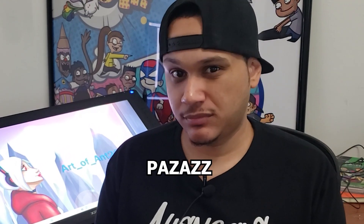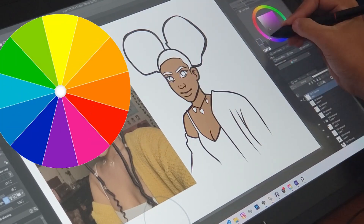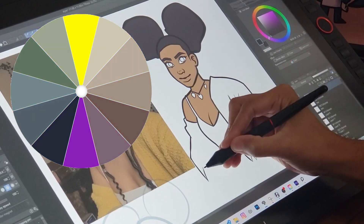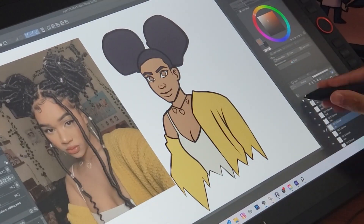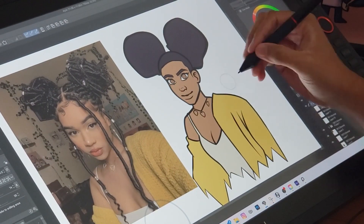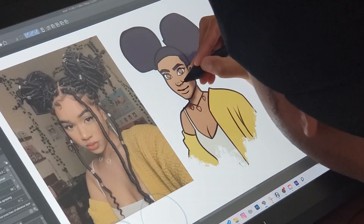I didn't draw the dreads in just yet — I'm not taking them out. I am going to put them in, but since I'm going to completely render this, I'm going to add the dreads later using a specific brush to draw in that hair. I pick the same colors from the reference with that yellow shirt, but the complementary color for yellow is purple, so I make her hair a more purple color — which is also a style choice. I could have used the same color as her real hair, but I like the way the purple hair looks better, and it's still close to the darkness of her hair.